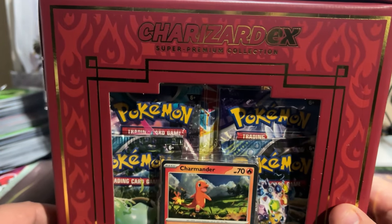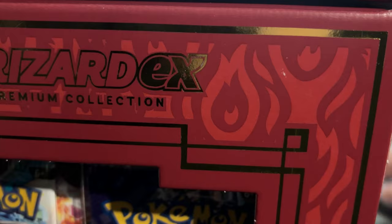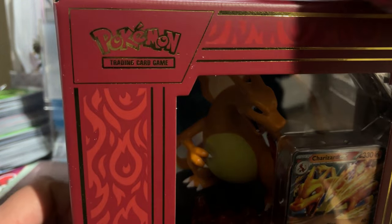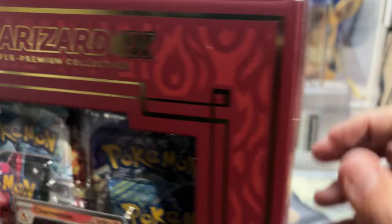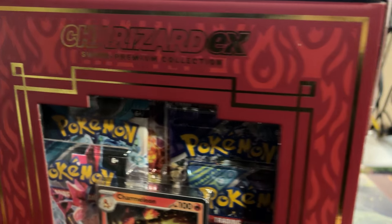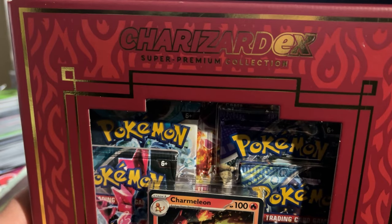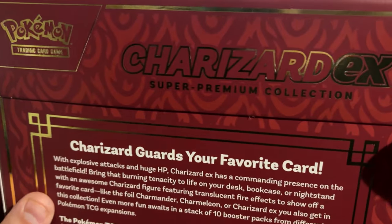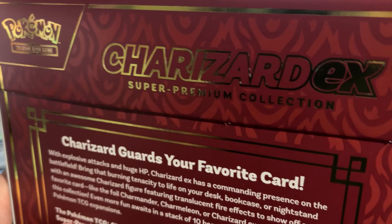This box contains a Charizard card, which is a promo SVP, and then you get the 151 Charmander and a 151 Charmeleon Cosmo Foil. This box retails for $79.99 — we're going to judge it based off that value. But do be mindful, I'll most likely post a link below where you can find it for under retail, because after it got revealed there were a lot of under-retail options available.